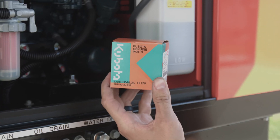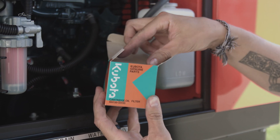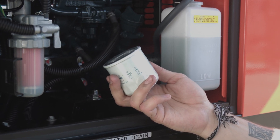Lastly, let's replace the oil filter. This is located towards the bottom of the engine. You may need a large channel lock or oil filter wrench when removing the old filter. Once removed, we're going to place the new filter on and tighten.